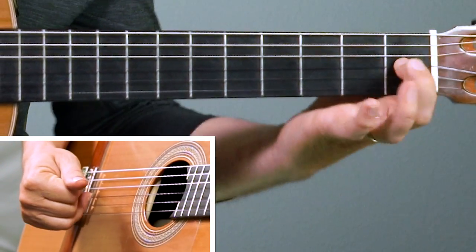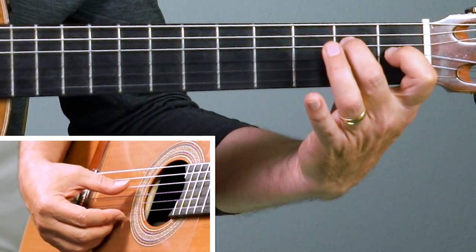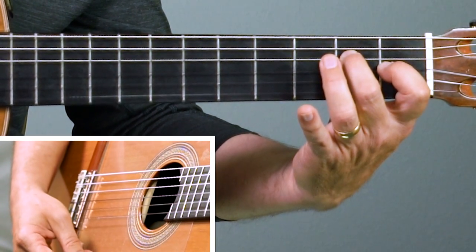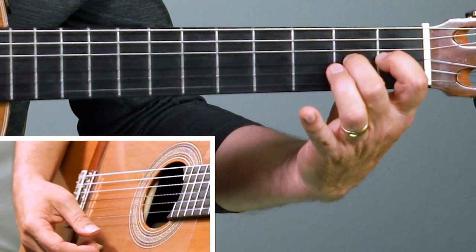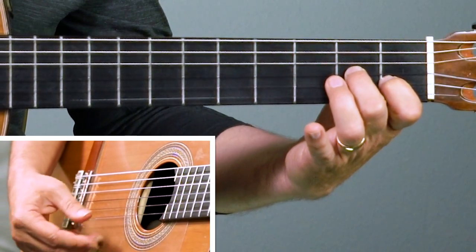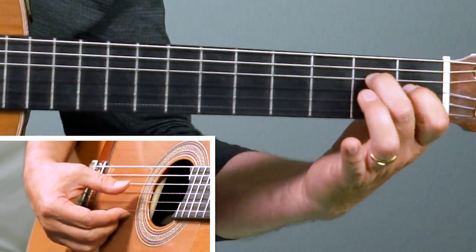Back to the E. First finger down, second finger down. I'm hitting four strings on the right hand, then move them over. Second finger over to the third string, first finger over to the second string. Back to E, back to A minor.